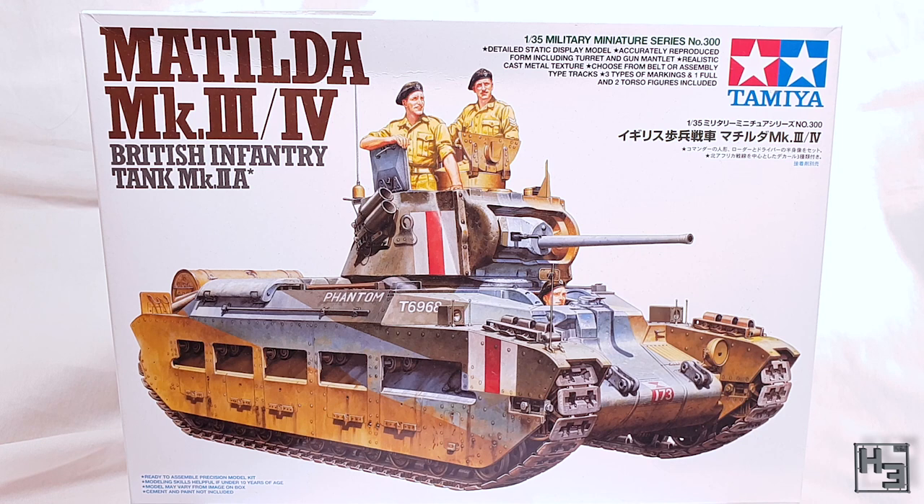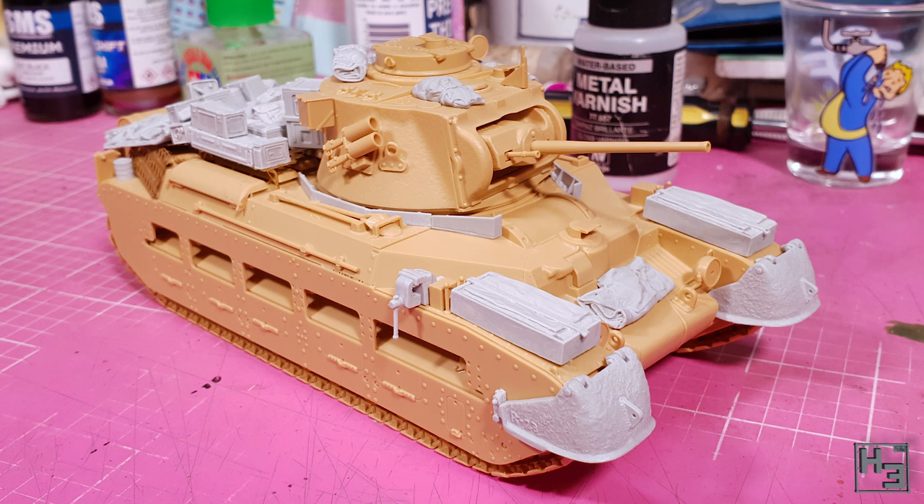If you've not seen those videos I would suggest starting there. Today: the Australianisation — which is a word now. That is to say I'm adding some photo etch and a couple of pieces of resin. If you've seen the previous video you've already seen how it ends up looking, but why not share how it got there? Let's get right into it.